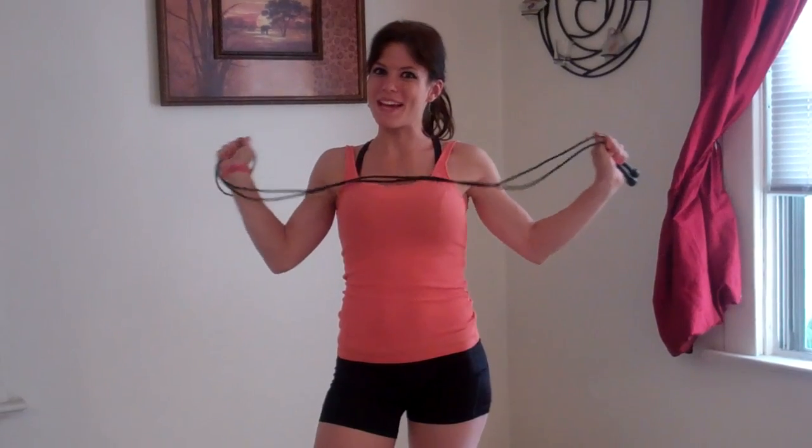Hi everyone! Melissa Bender here with my workout of the day. I'm going to start out with a warm up and it is going to be jumping rope, so here we go.